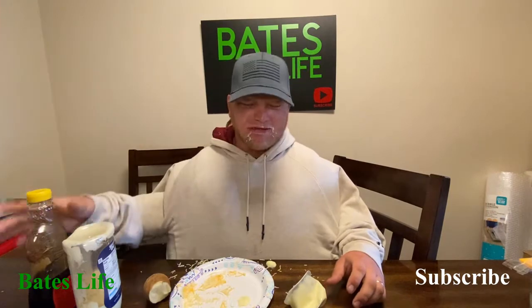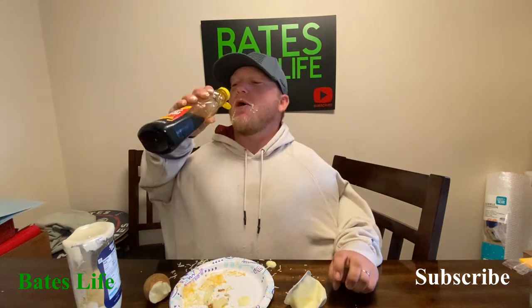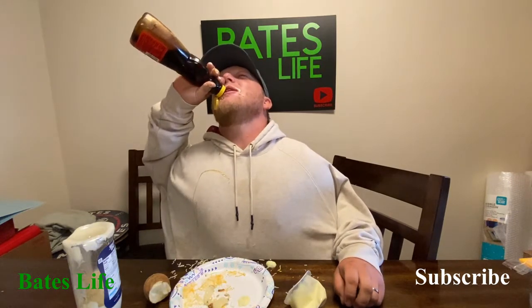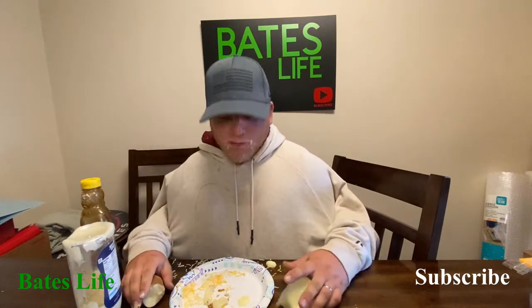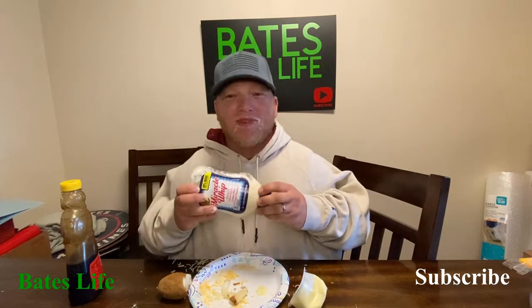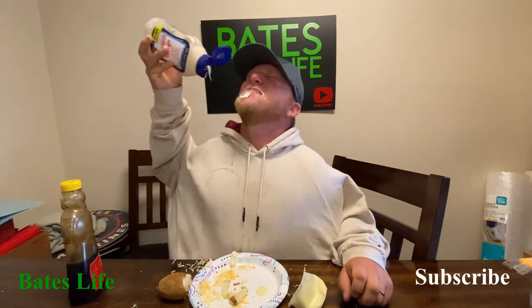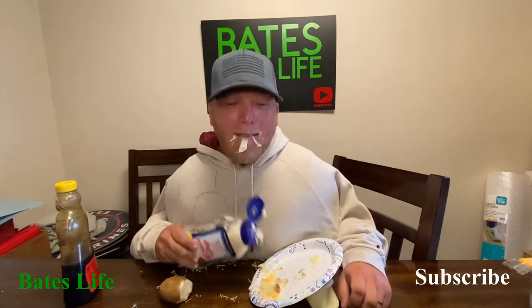I don't know, it's a little dry. Oh, a little more — oh yeah, let me get some more. That's so good. Yeah, we like to eat healthy around here. Who doesn't love Miracle Whip right after eating some syrup?